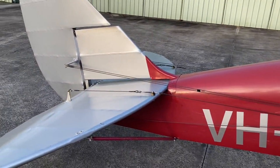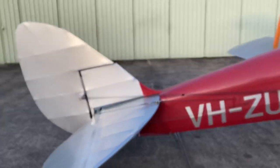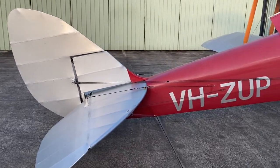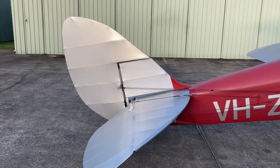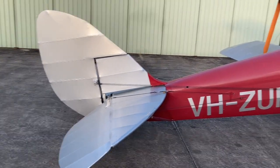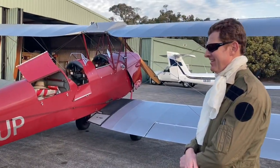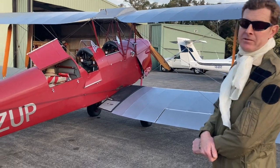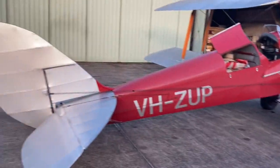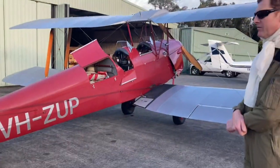Looking at this tail — it's a very British design. You can almost distinguish it as British just by the shape. Most British old aircraft have this same sort of form, like the Chipmunk. It's a kind of signature design.